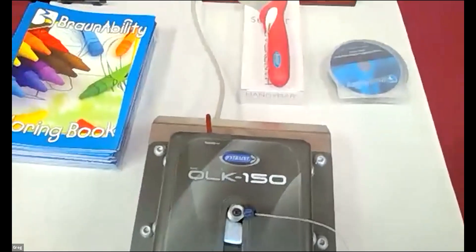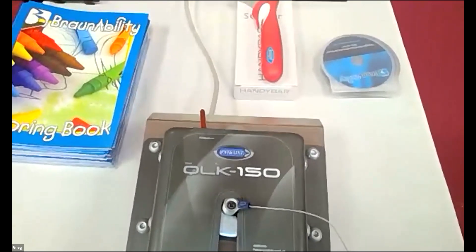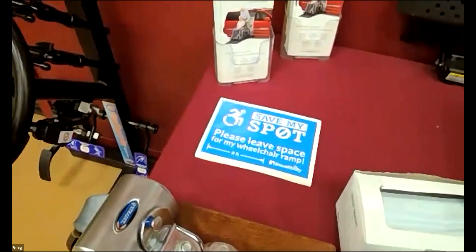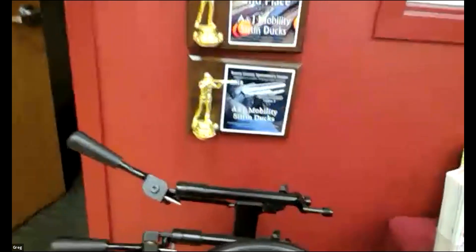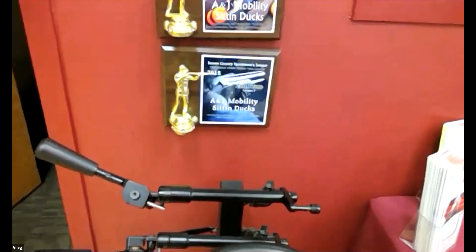I was talking before about the locking system. You can see we put a bracket and pin on the bottom of the chair and it automatically locks into this system, so then you don't have to use a tie down — which looks like this; you don't have any of that. Over here, we also have driving controls. You can actually remove the entire chair from the vehicle and drive with hand controls as well.